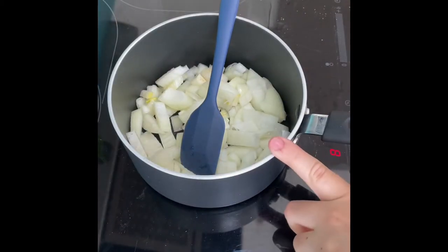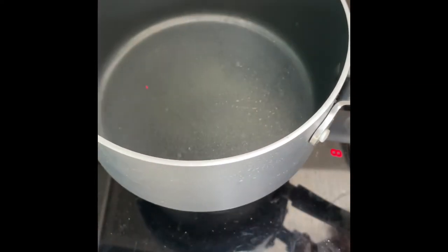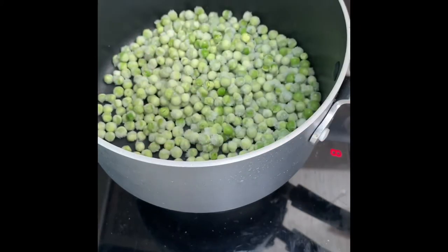Whilst your onion starts to soften, get another pot and we're going to add the peas in and boil them until cooked — about three or four minutes from frozen.